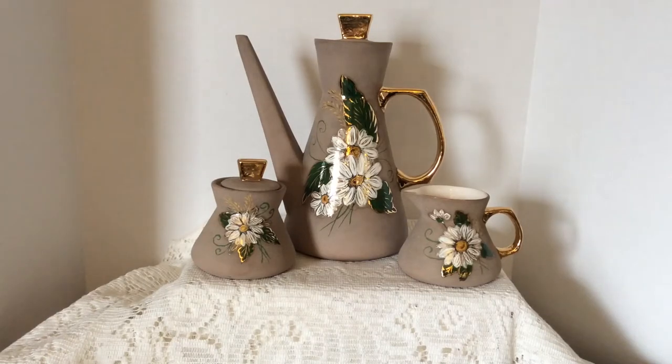Hi everyone, it's JoJo. It's so beautiful out today. The sun is shining, I can't wait to go outside and enjoy it. So pretty. As you can see, I am filming from a different location today in my house.